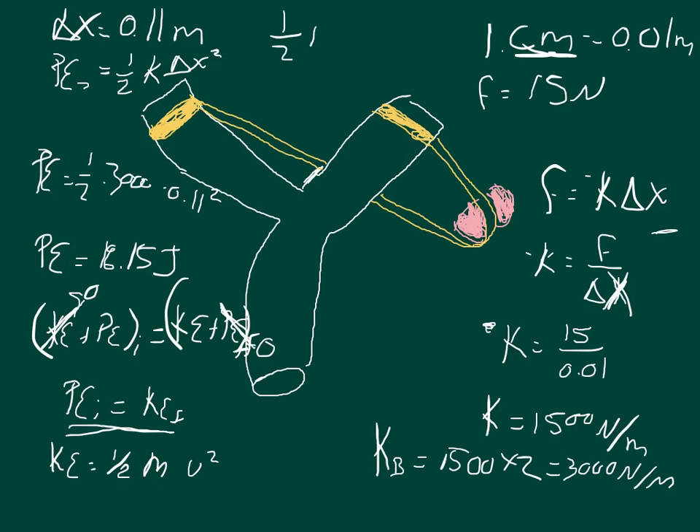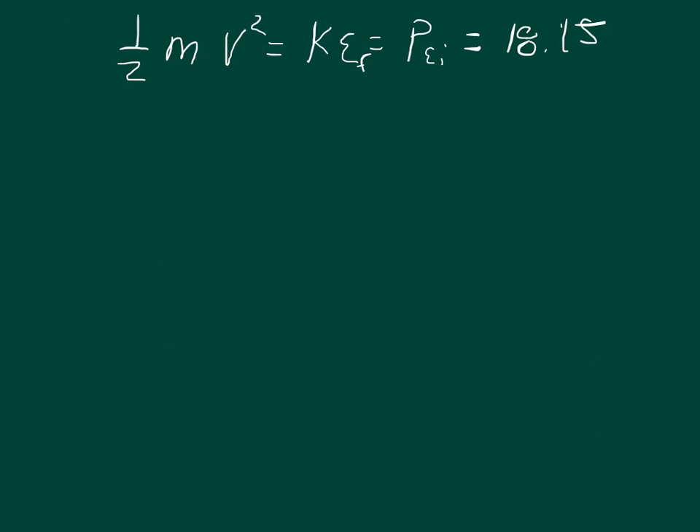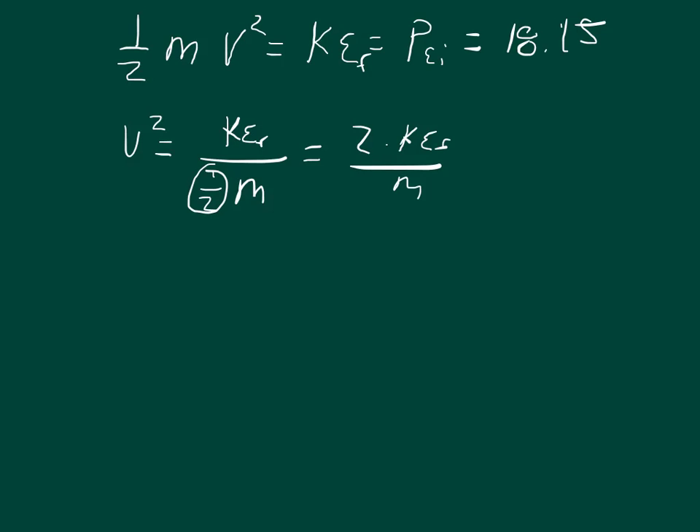So one half of the mass times the velocity squared equals 18.15 joules. We solve for the velocity: velocity squared equals the kinetic energy final divided by one half m. Flipping that over, we get two times the kinetic energy final divided by the mass equals the velocity squared. So the velocity equals the square root of two times the kinetic energy divided by the mass.